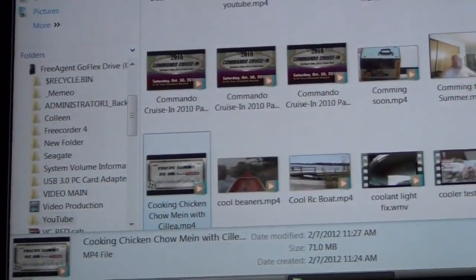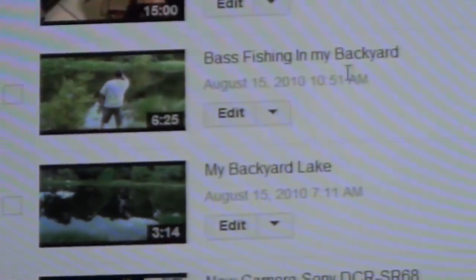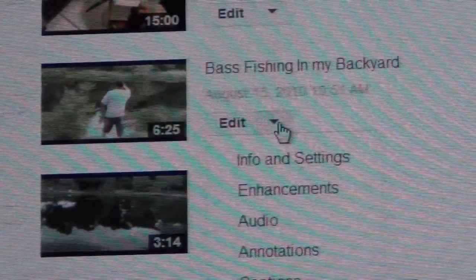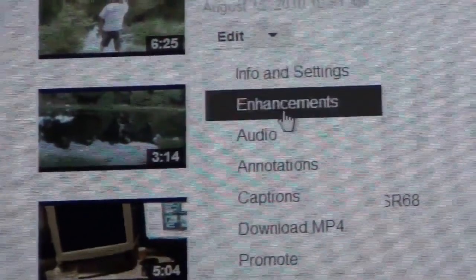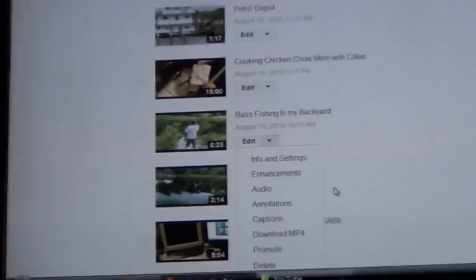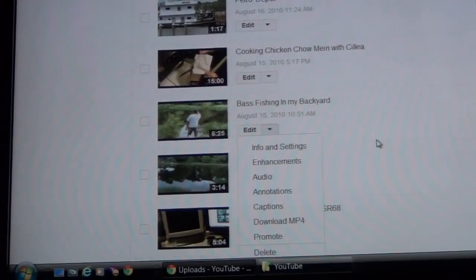Let me get to the point on how you do this if you want to save one of your videos to your hard drive. Go to your Video Manager, and click the little arrow next to the Edit button. One of the selections you'll have is 'Download MP4.' Click that button and you can download your own video to your computer. It'll go to your Downloads folder, and then you take it from there and put it on your external hard drive for safekeeping. I suggest that everybody does this.